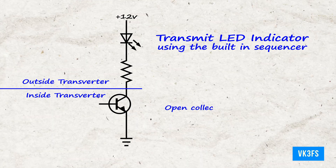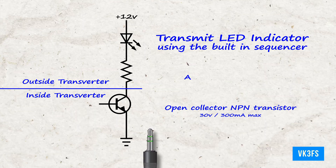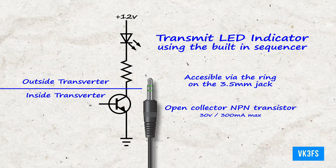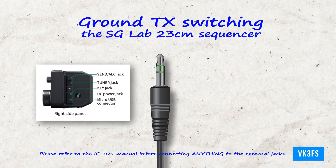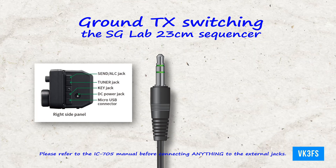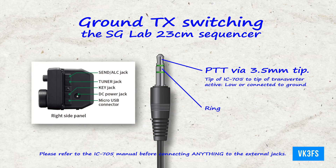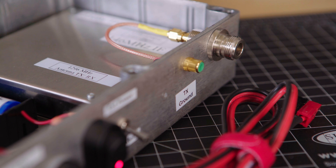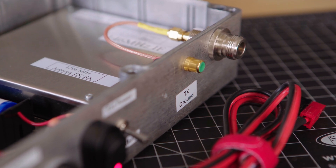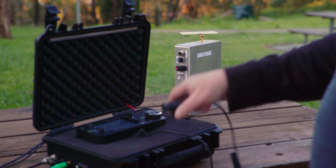The transverter has a built-in sequencer which has an open collector NPN transistor — it goes low 25 milliseconds after transmit. Finally, to the PTT: using the SEND/ALC jack on the IC705, the radio will give you a TX ground output via a 3.5mm jack. I use this to switch the 23cm transverter, hence the RCA connector on the side of the box marked TX ground. You can RF switch things, but that's not the best for SSB operation.